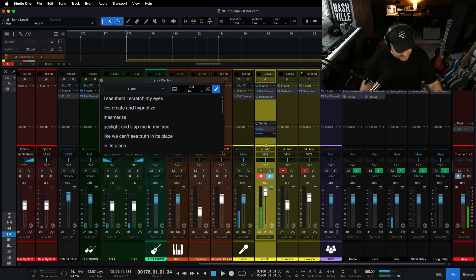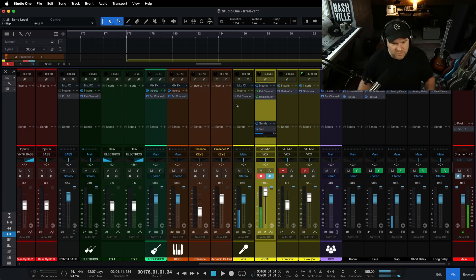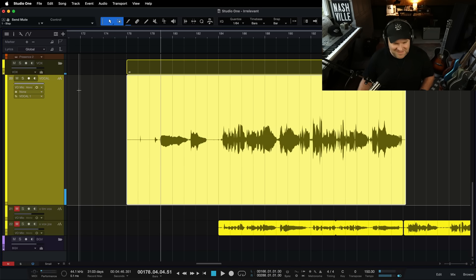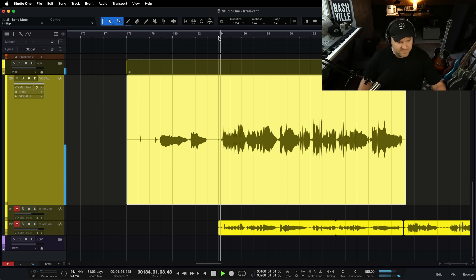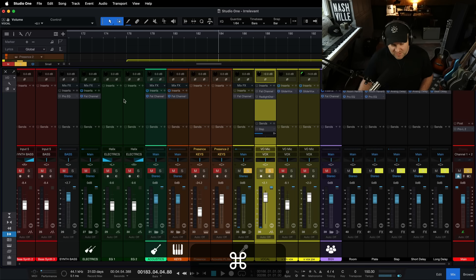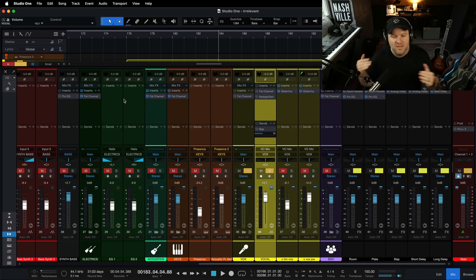Just like that — goodness gracious, just like that. It's a vocal that I'm having way more fun singing, and I haven't messed up the raw recording. I can completely change how I want to mix this vocal later. Let's turn these off and just listen to prove it. Here's the raw vocal: I see them, I scratch my eyes, let's create and hypnotize. So it's perfectly clean. But it was also way more fun to sing.